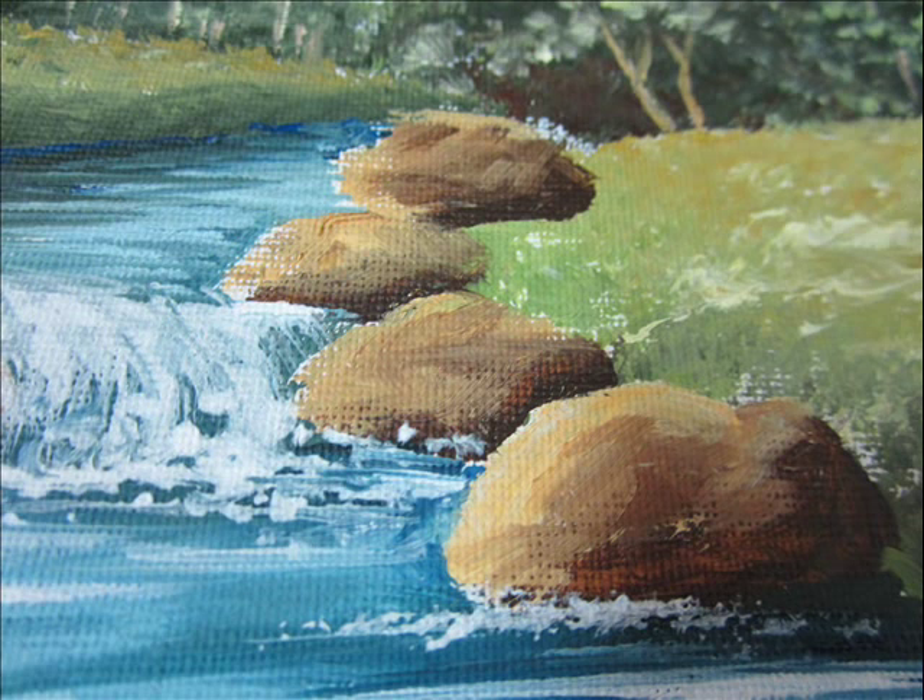Thumbs up if you liked it and leave a comment to tell us how it came out for you. Bye bye, have a great day.